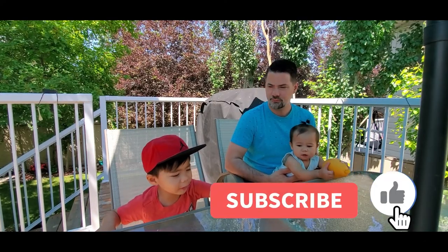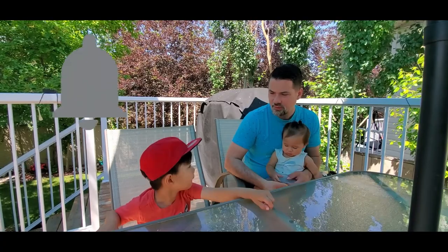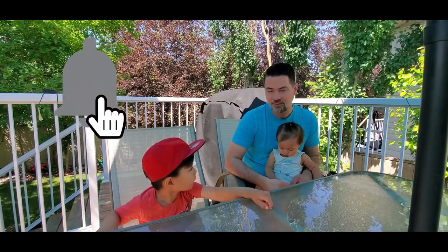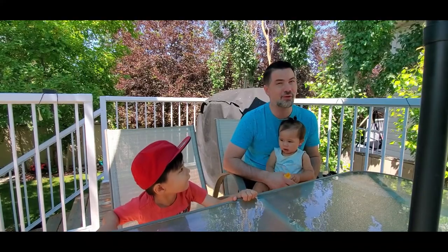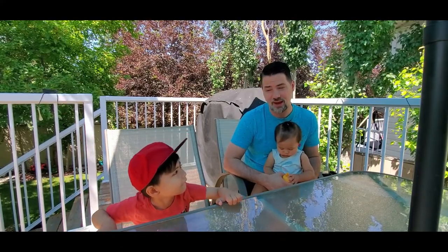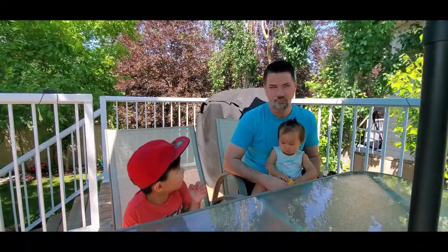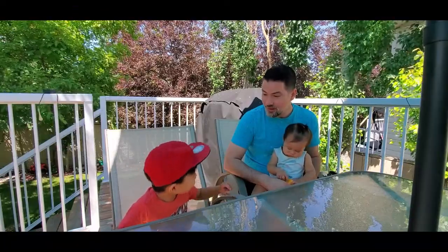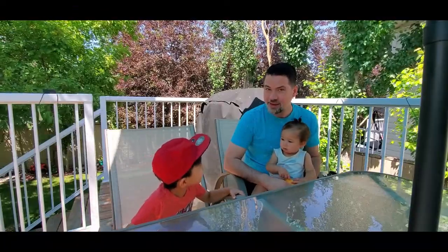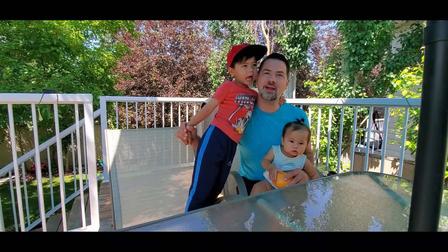Dad, have you ever seen the videos where they blow up the watermelons? Yeah, Bri, I've seen those videos, but I don't know. I know we have a watermelon at home, but you know how your mom feels about us wasting food? She'll be mad if we blow up that watermelon. But Mom's not home! Are you thinking what I'm thinking? Operation Blow Up the Watermelon!